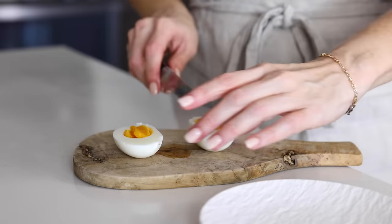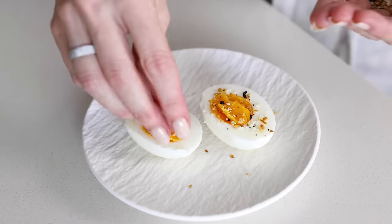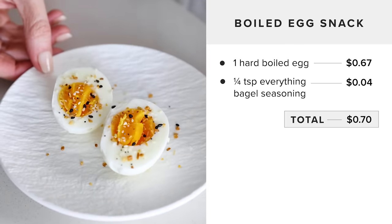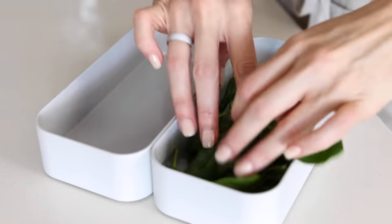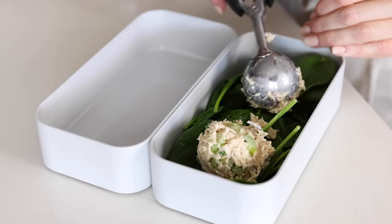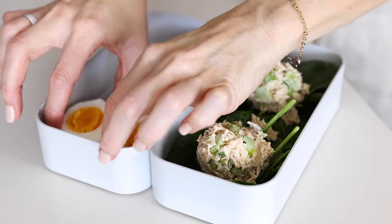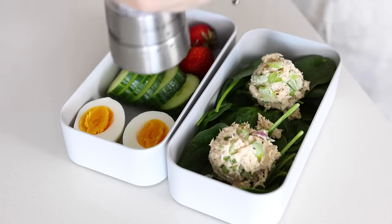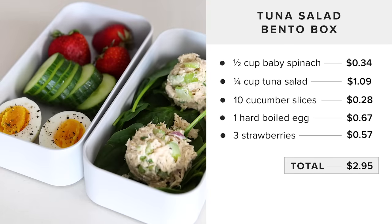For an easy snack throughout the day, it really doesn't get much easier than slicing a hard boiled egg in half and sprinkling on some everything bagel seasoning — this simple yet flavorful protein snack only costs seventy cents. And lastly, if you're a fan of bento box meals, add a small handful of baby spinach to a bento box, top with a few large scoops of tuna salad, and in the other half add a hard boiled egg, some medium thickness cucumber slices, and a few whole strawberries. This easy on-the-go work or school friendly meal only costs $2.95.